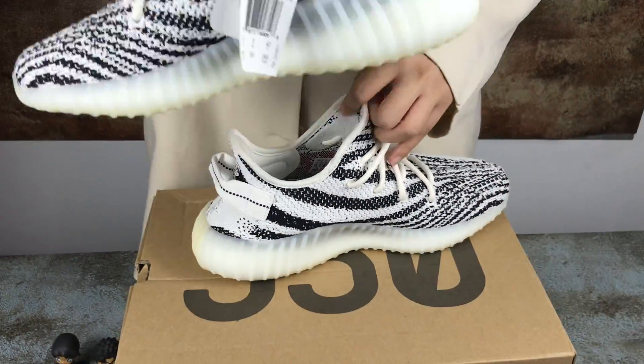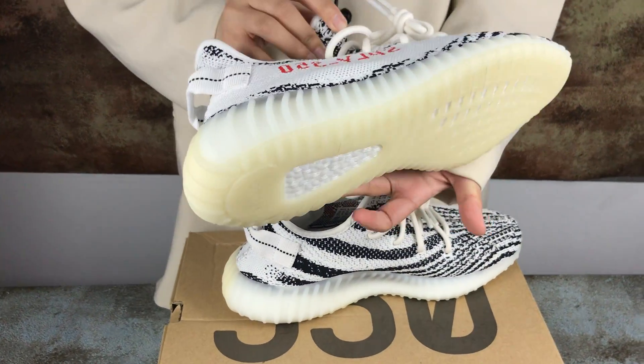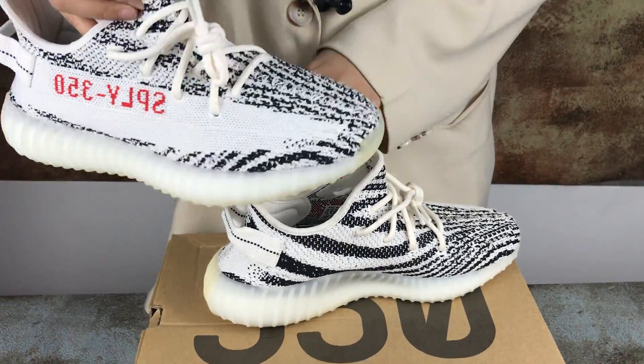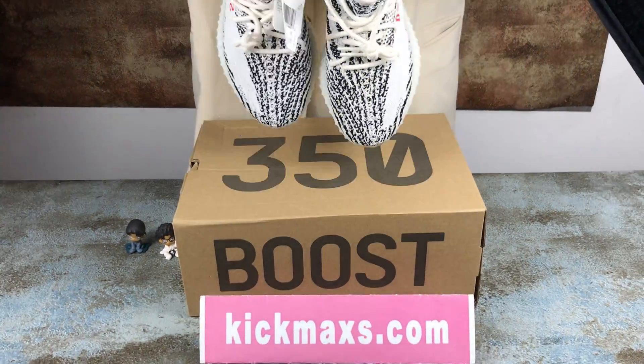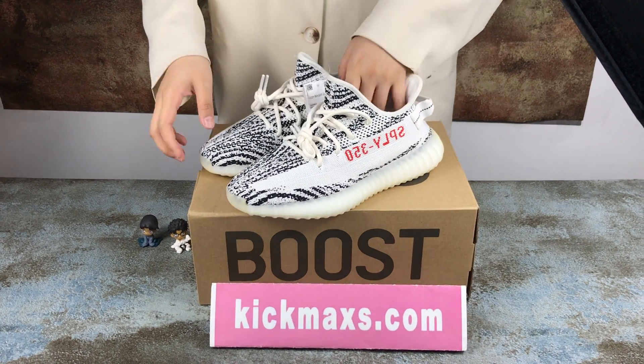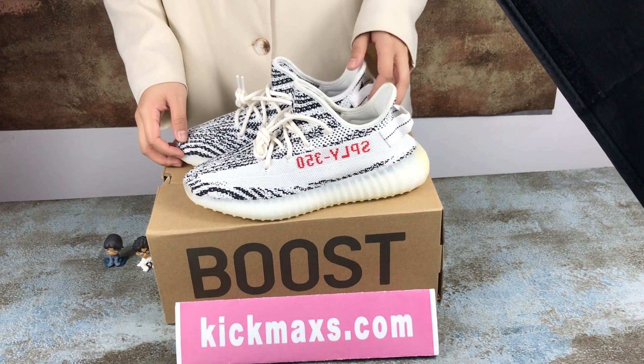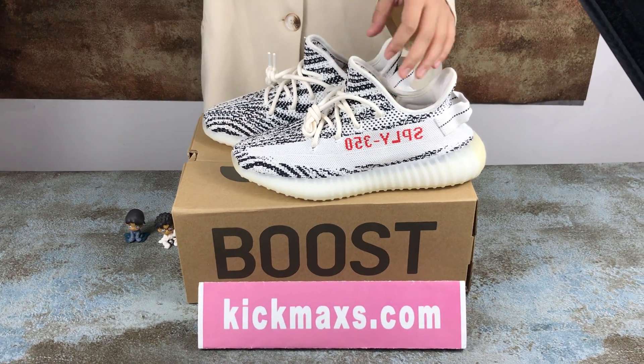OK, the outer shoes. Very interesting outer shoes. You can buy them on my website, and if you have any questions please let me know — you can talk with me on Instagram. Have a nice day, my friend, bye!